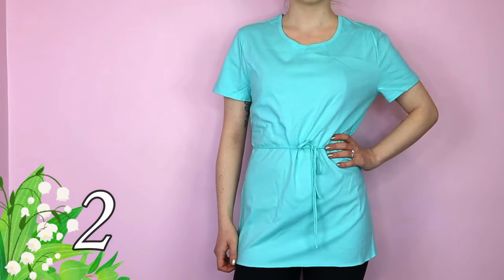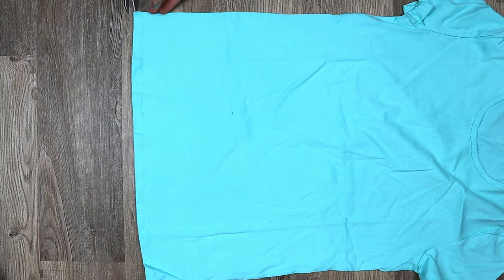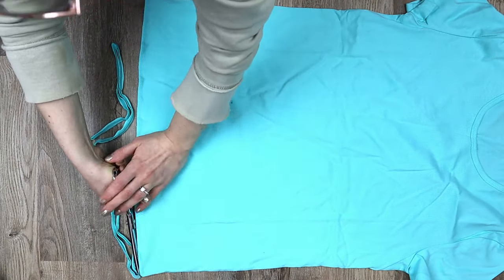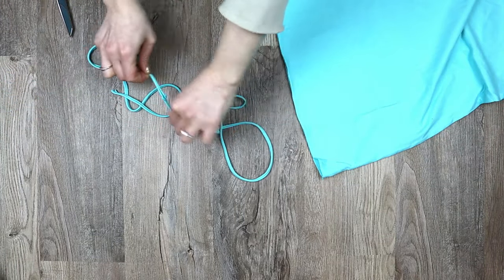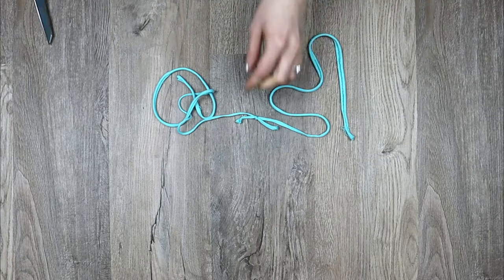The second technique has minimal cutting. Lay your shirt down flat and make sure the bottom hem lines up front and back. Then cut across the bottom of the shirt just under the thread. Pull these pieces apart and stretch them. Now tie the pieces together at the ends to make one long string and trim the ends of the knot.